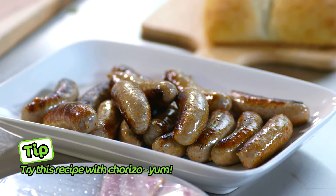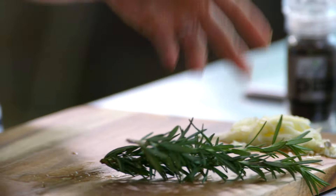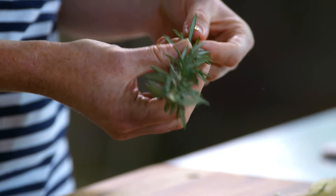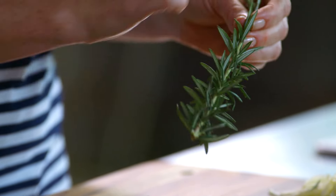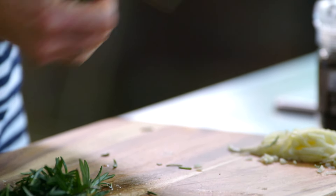Four cloves of garlic — you can smash them, you can slice them, you can dice them. You could use dried rosemary in this recipe but fresh is best. This rosemary smells so good. I'm just going to pick the leaves off my stalks, go against the grain — pull downwards and they all strip off so easily.